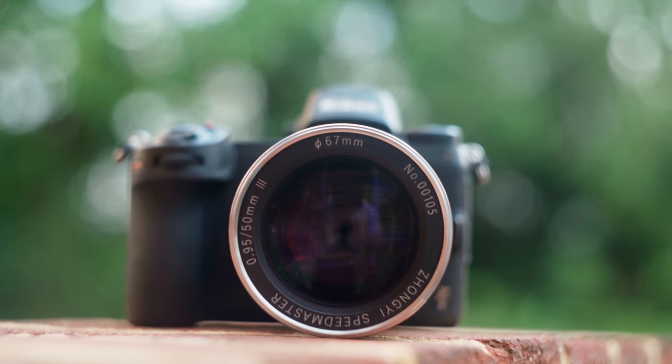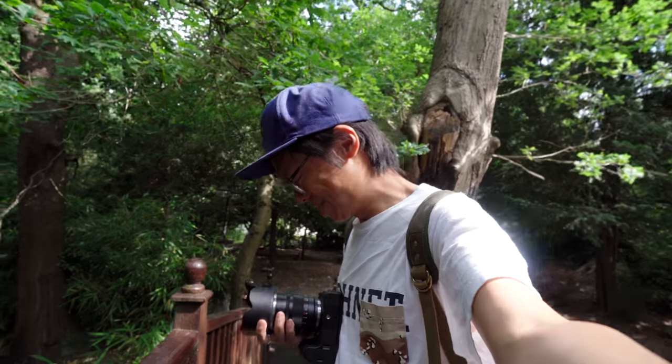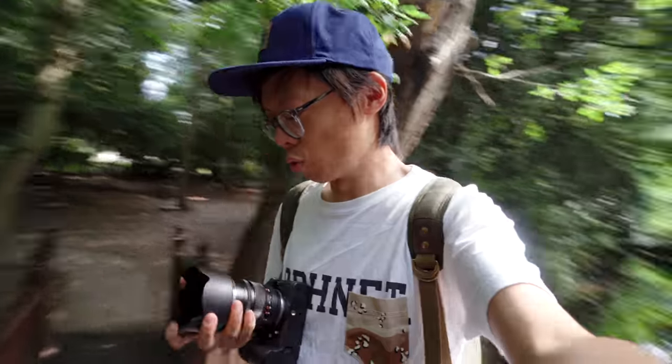Alright, enough about QC. What about IQ? I'm telling you, this thing really sucks through a straw. It's the lens hood — this has got to go immediately.